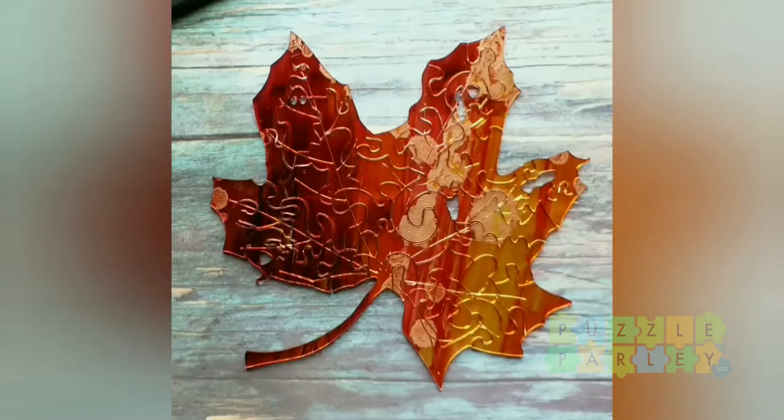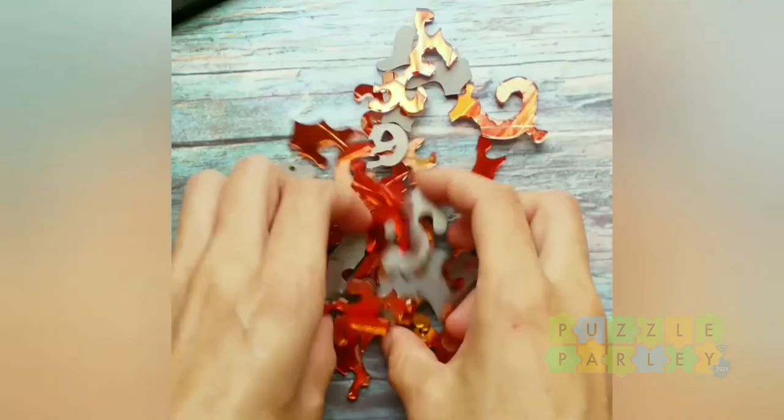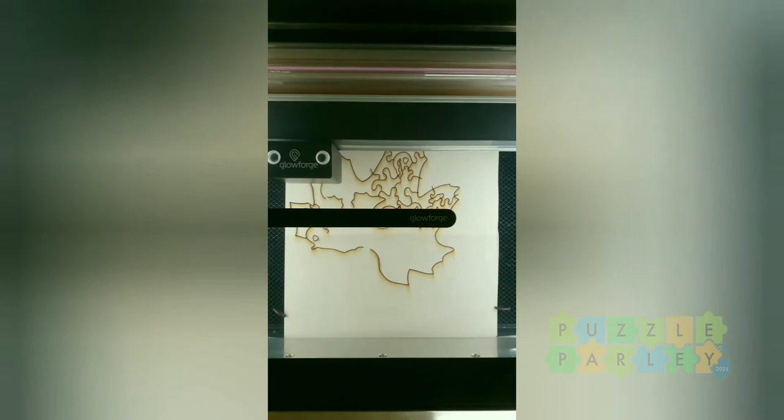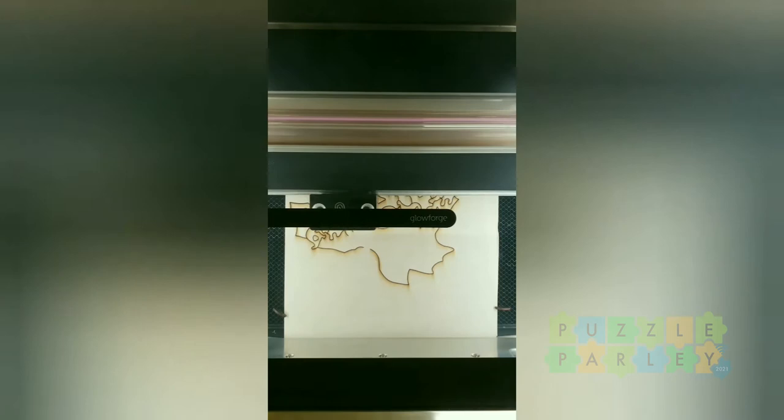One of my favorite things about laser cutting puzzles is that the file I made can be used for any material. I started this one in acrylic, then thought it would be fun to cut it out of wood too. I like to give back to the community that inspires me, so I shared this file in the free files section of the Glowforge forum — and I'll make sure that link is available today. You could even print it out and cut it on a scroll saw, or use a laser to cut this Halloween puzzle.